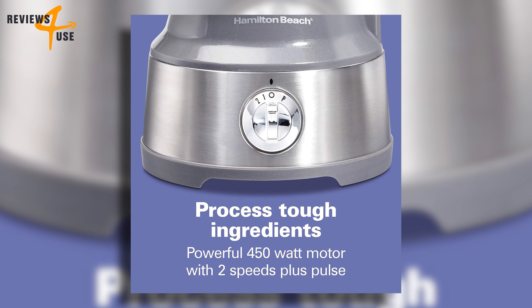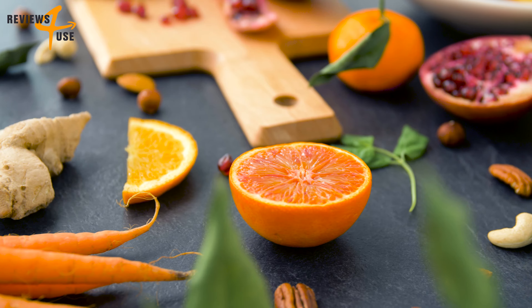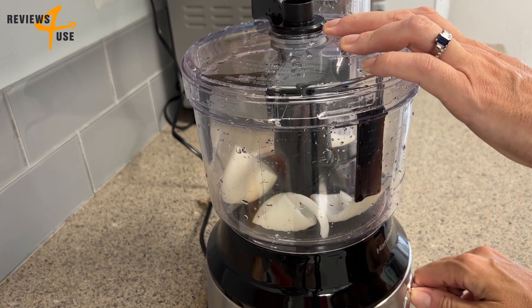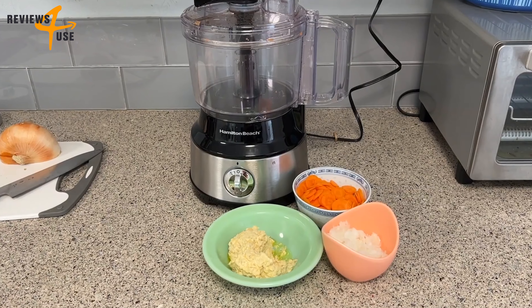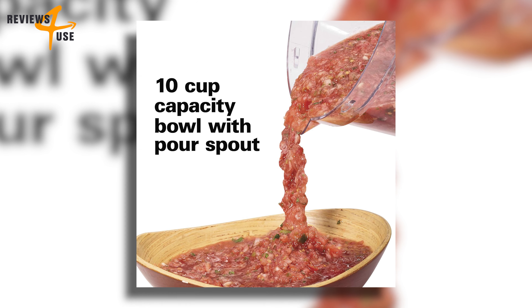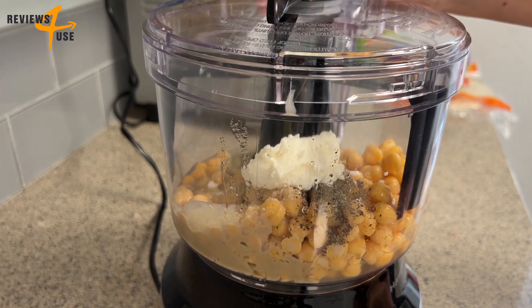This gadget comes with a powerful 450-watt motor, designed to process all types of ingredients from tough nuts to delicate herbs. With the two-speed pulse dial, you have all the control you need for spiralizing, chopping, slicing, and shredding. The large 10-cup bowl with a pour spout is another feature that makes this device a must-have.